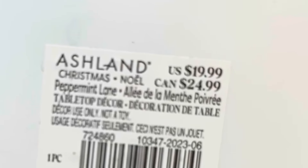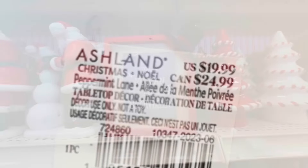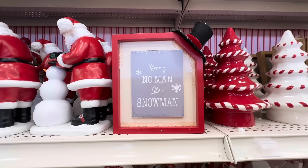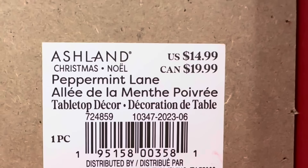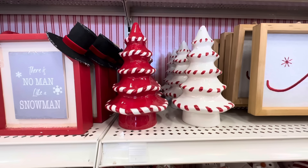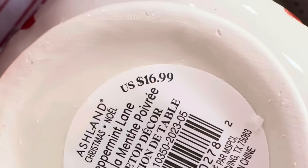Here we have two different types of Santas, which I'm so happy about, and they are $19.99. This sign says 'There's No Man Like a Snowman' — kind of cute — and that's $14.99. Then we have two ceramic trees, one red and one white, and they are $16.99 each.